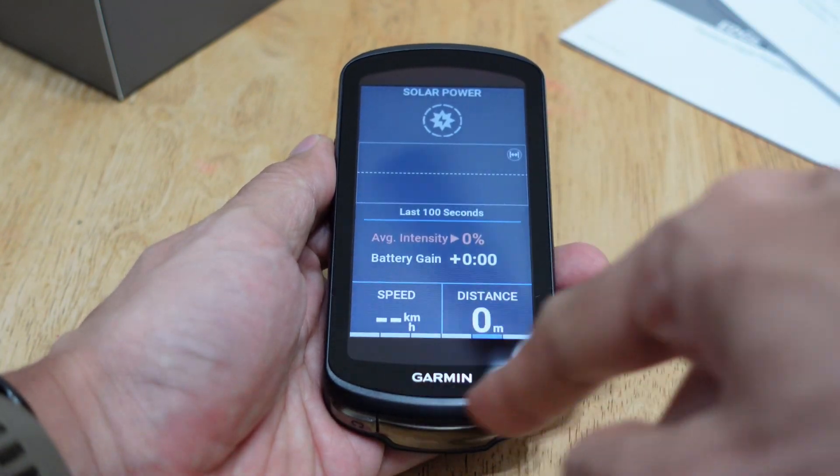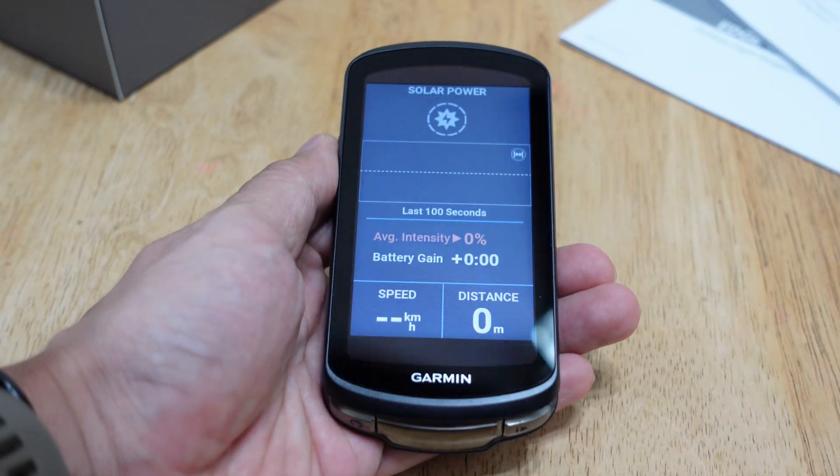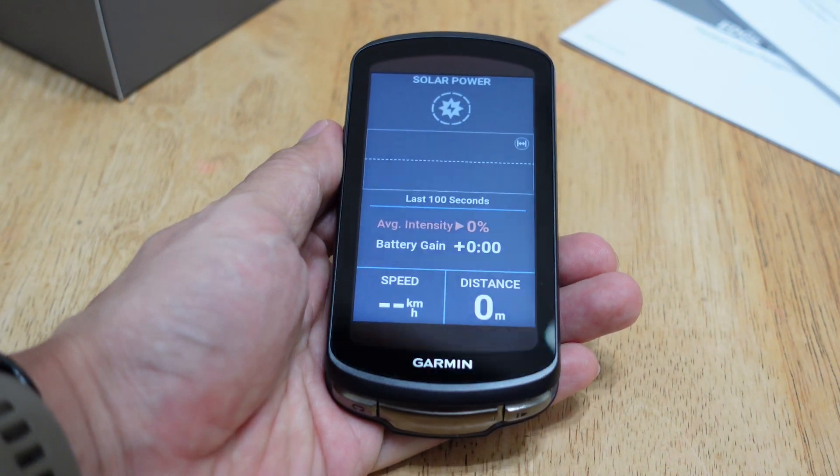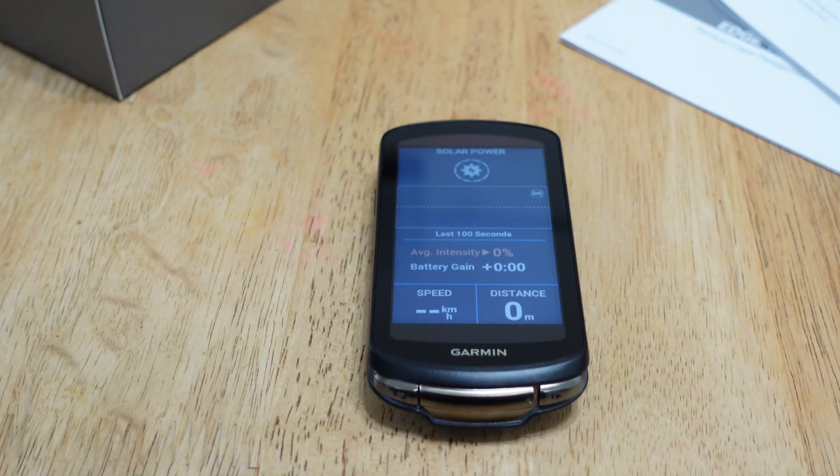There's a screen specifically for solar power. The solar panels are tiny elements on the screen that help charge the battery while riding in daytime, which should give much better battery life, especially for long rides. For the upcoming BRM 400, hopefully the weather will be fine so I can give this a proper test. It's been raining heavily recently, so let's hope for a good weekend.